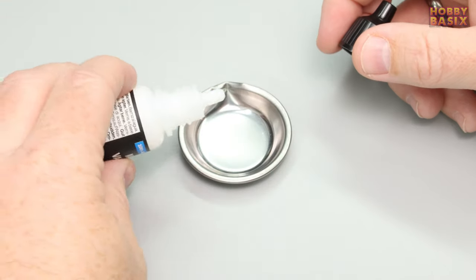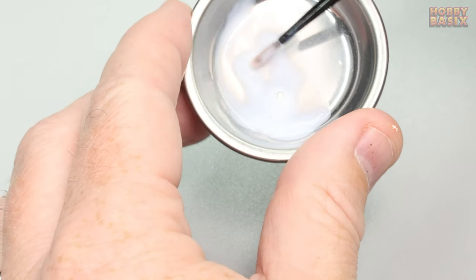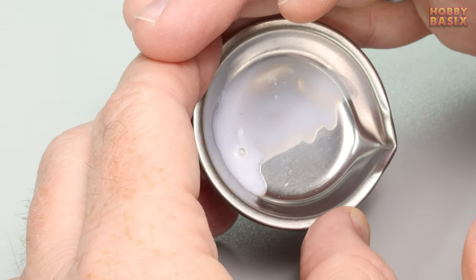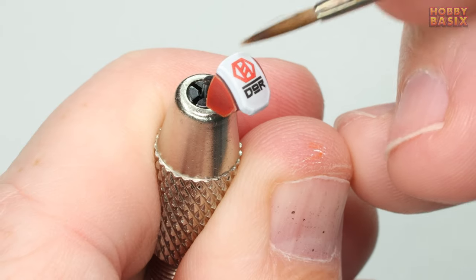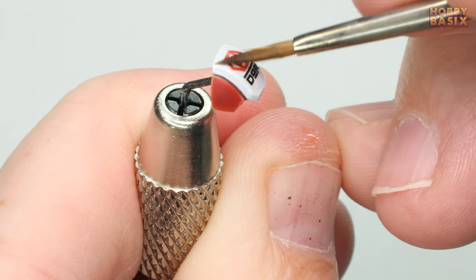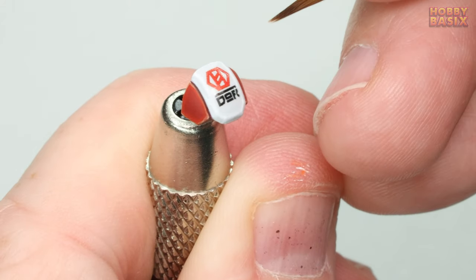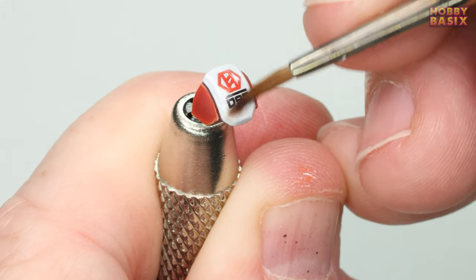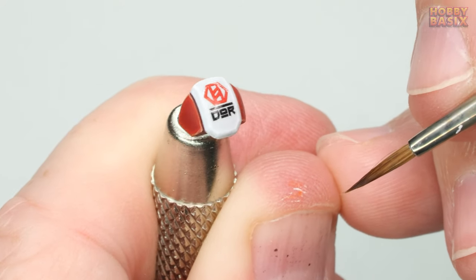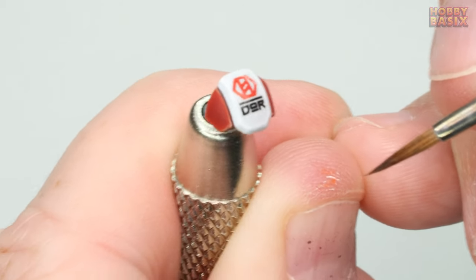Now just a couple more steps — take some of the Vallejo matte varnish, water it down slightly, and apply it all over the surface where you've just placed the decal. This adds an extra layer of protection over the decal film, important if you're going to be gaming with your miniatures, and it will also help disguise any sheen still visible from the decal carrier film. I usually like applying two coats of the matte varnish leaving it to dry for 10 to 15 minutes between coats.